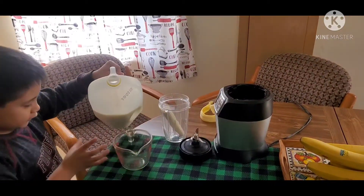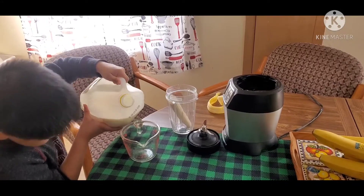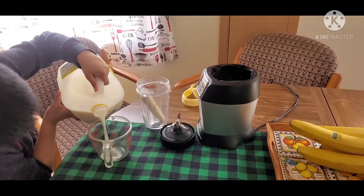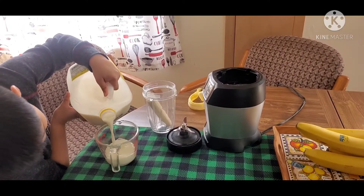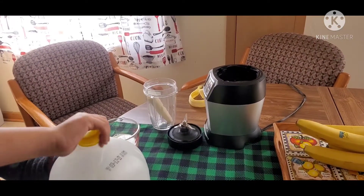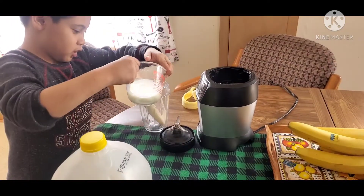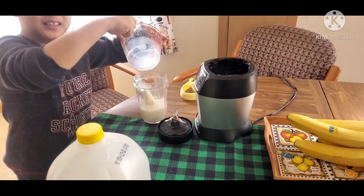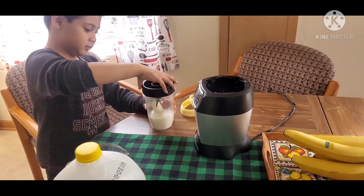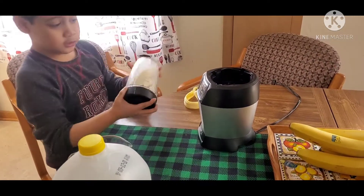Milk. You just have to put it exactly half full of milk. You're gonna need to pour this. Now you pour in the milk — yummy! Now you put this cap on it, yes, close it tight because the milk might get out.